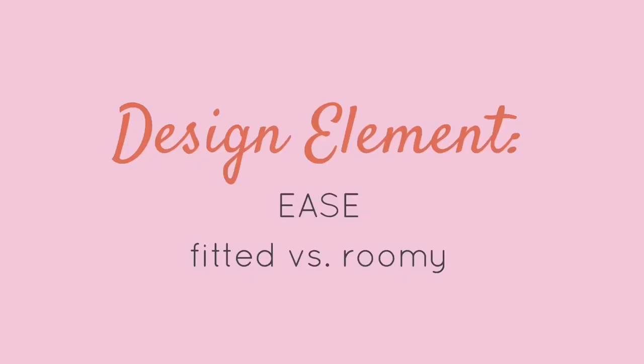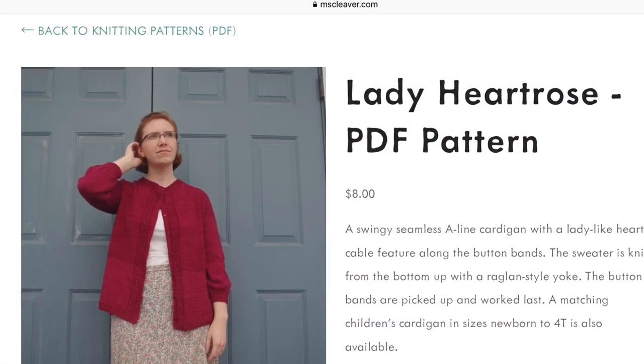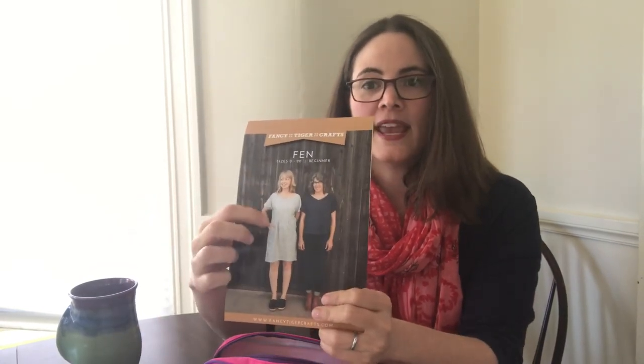When you pull together your images, the next thing is to notice the different design elements. One of the first things to notice is the amount of ease in the design or pattern — is it roomy, super fitted, or somewhere in between? That gives you a hint as to how to draw it on your body outline. A pattern with a bit of ease would be drawn away from the body, so you'd leave some space as you sketch around your model.